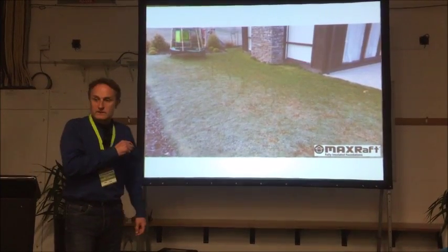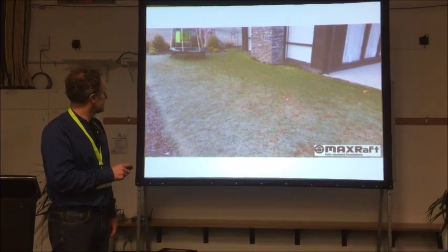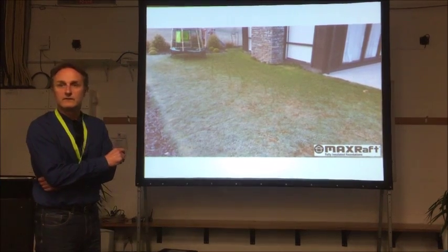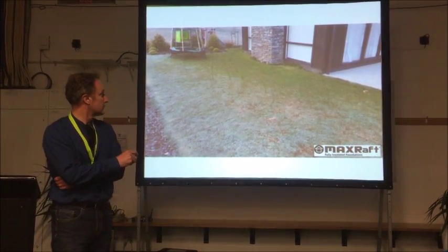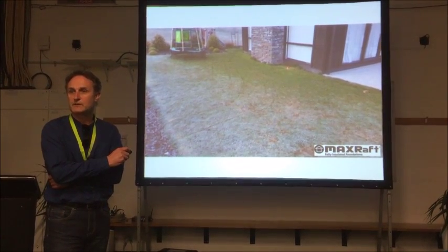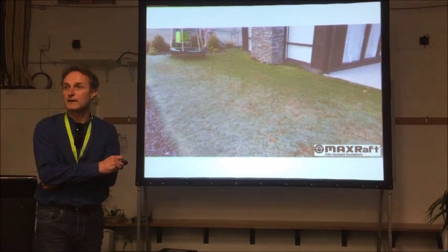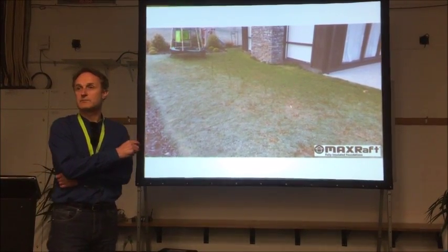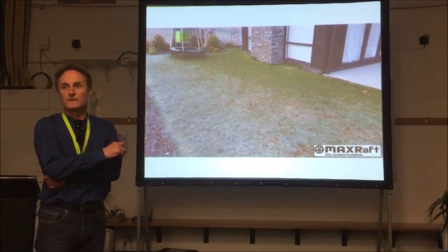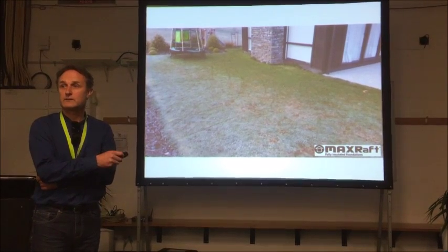Max Raft have this interesting photo from down in Central Otago. The ground is frozen and they've got no edge insulation on their slab, and they've got a heated floor — so they're actually heating the garden. This would be a great place to plant tomatoes or citrus, but it would be a much smarter idea to heat the house rather than heating the garden.